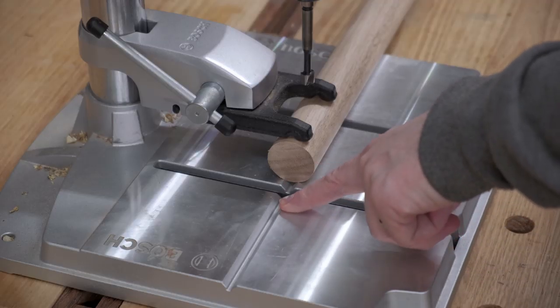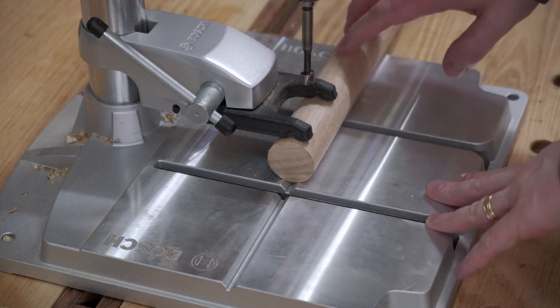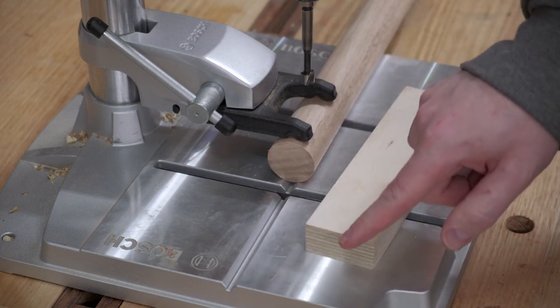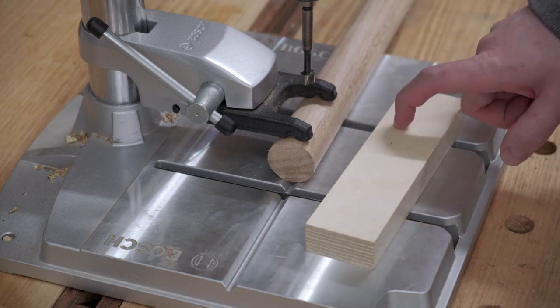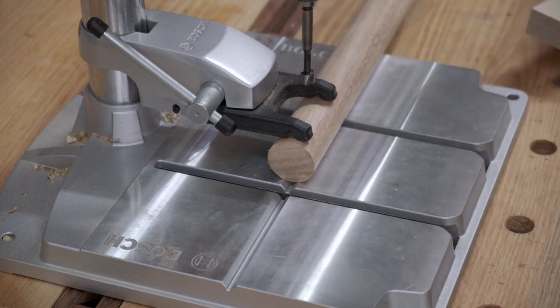My drill press has a v-groove built into the base and into the clamp — that makes drilling roundstock super easy. If your drill press doesn't have something like that, you can get a block of plywood and cut a 45 degree from two sides on the table saw, or use a v-bit on a router to create a v-block of your own. That will really hold roundstock quite securely.